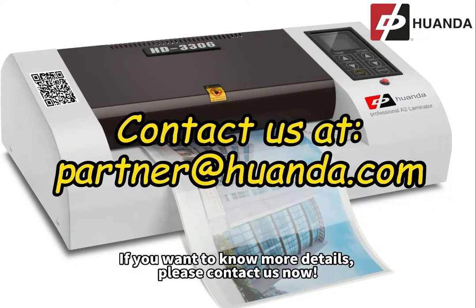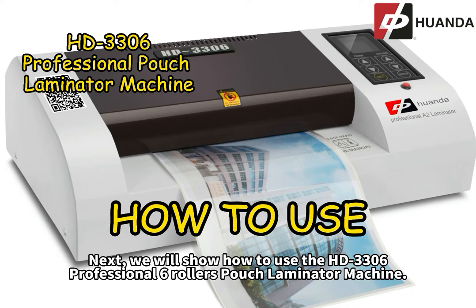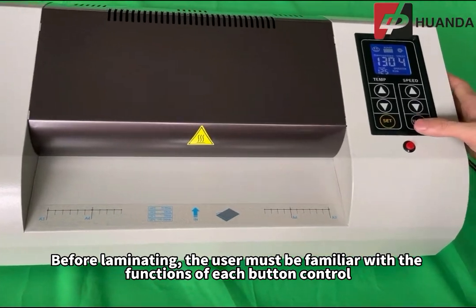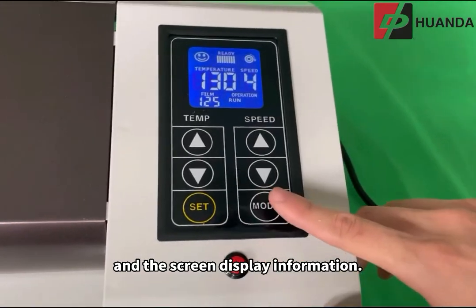If you want to know more details, please contact us now. Next, we will show how to use the HD3306 Professional 6 Rollers Pouch Laminator Machine. Before laminating, the user must be familiar with the functions of each button control and the screen display information.